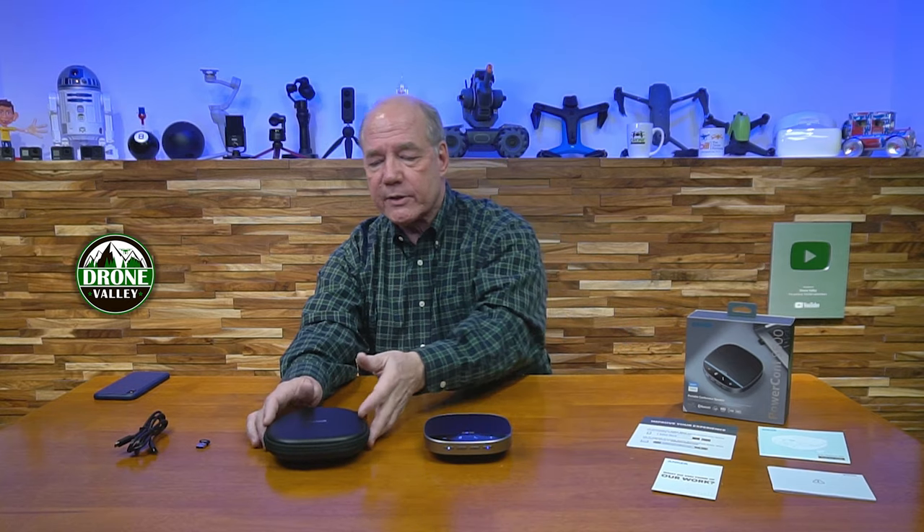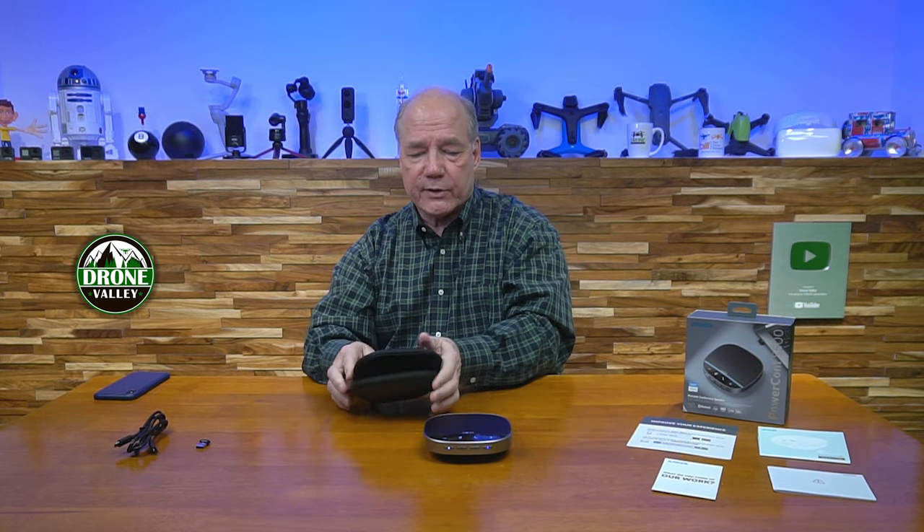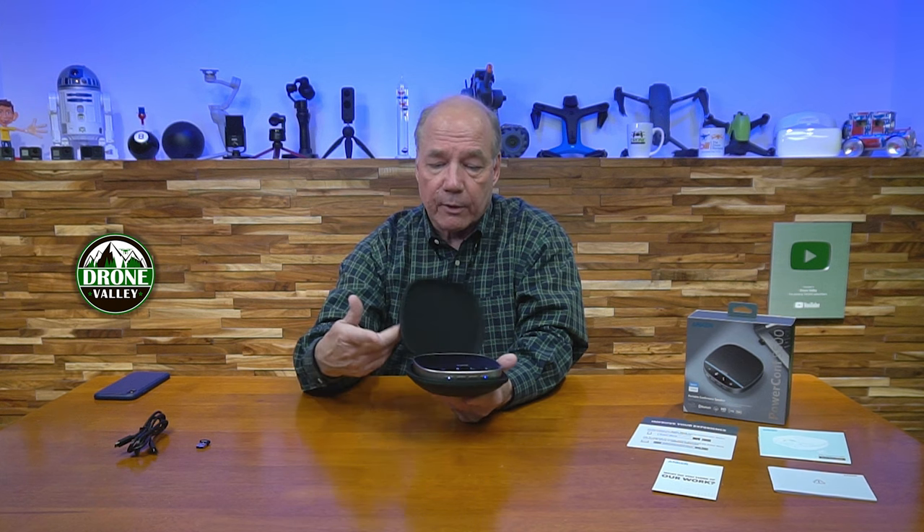When you first pop open the box, you'll be greeted with this case. Inside the case is where the speaker phone sits, and when you buy it, it'll actually come inside the case like that. I think it's really nice that they've included this custom case, because even though it's really heavy duty, you can throw this in your backpack or computer bag, but if it bumps up against something it might get scratched up. So having a custom case like this is really nice.